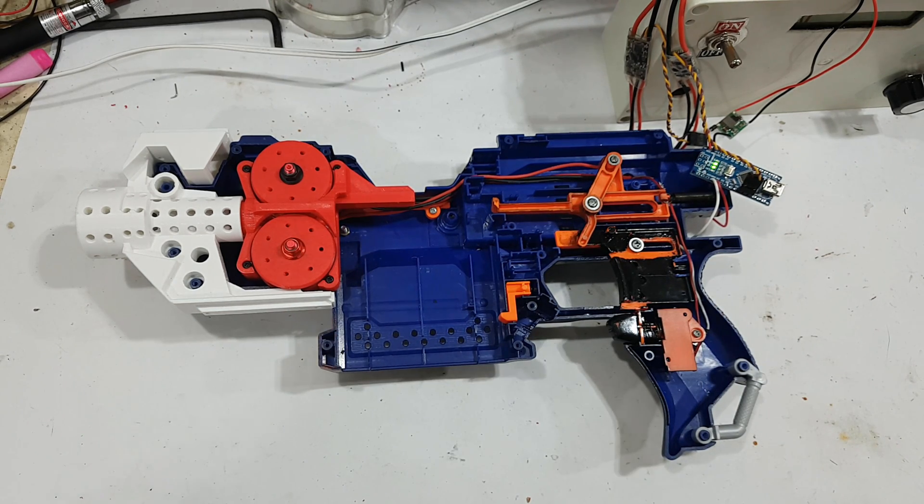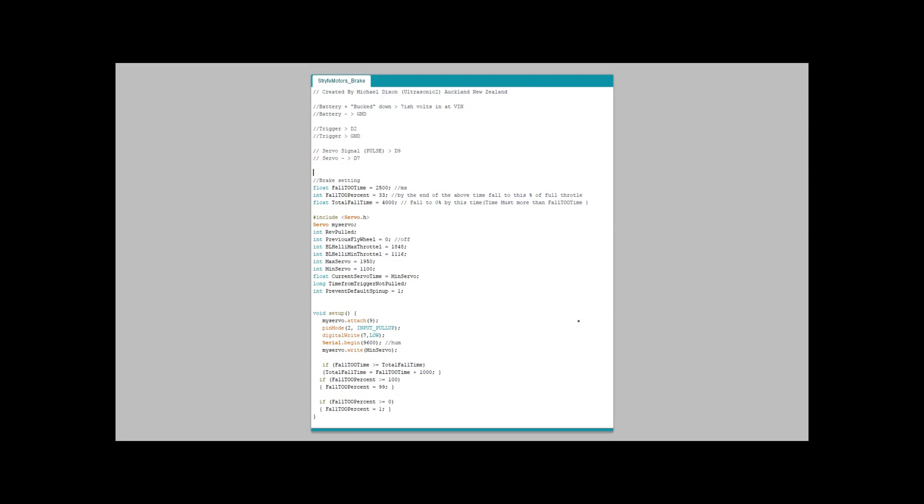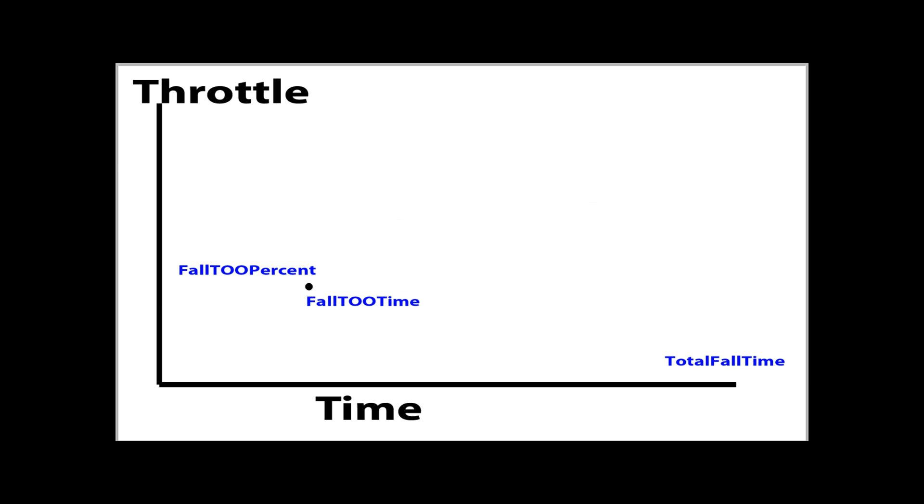I'll now insert that code snippet. Okay, this is the Arduino code and these are the settings we're referring to. This value here is the percentage of full throttle to fall to, and this is the time it's going to take to fall to that value, in milliseconds — so 1000 milliseconds is one second. This is the total time. Over here you can see the graph: the Y-axis is throttle percent at 100%, the X-axis is time with a total of 4000 milliseconds, and the midpoint falls at 33% at the 2500 millisecond mark.